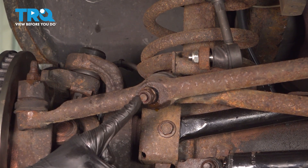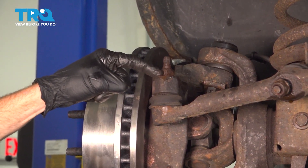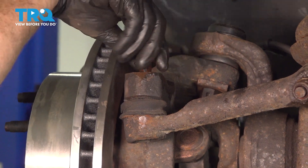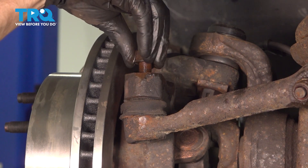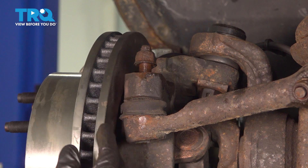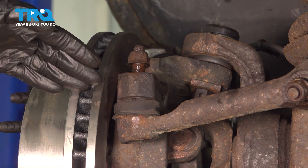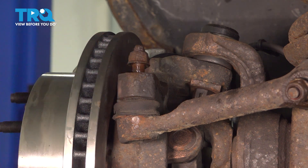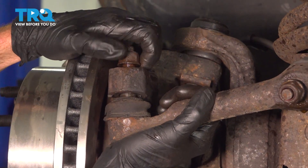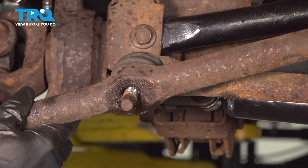We'll pause here and make our way to where it connects to the knuckle. Using our 21 millimeter socket, remove the nut, quick inspection, start it back on there a couple threads. To separate this joint, you can use a pickle fork because we're replacing it anyways. If you don't have a pickle fork, we'll be hitting right up along the knuckle here, being extremely careful not to damage the brake rotor. We can start swinging this down, remove this nut and separate this as well.